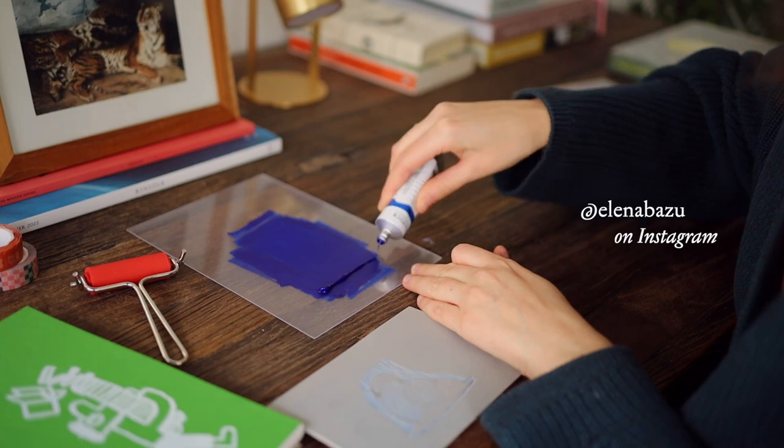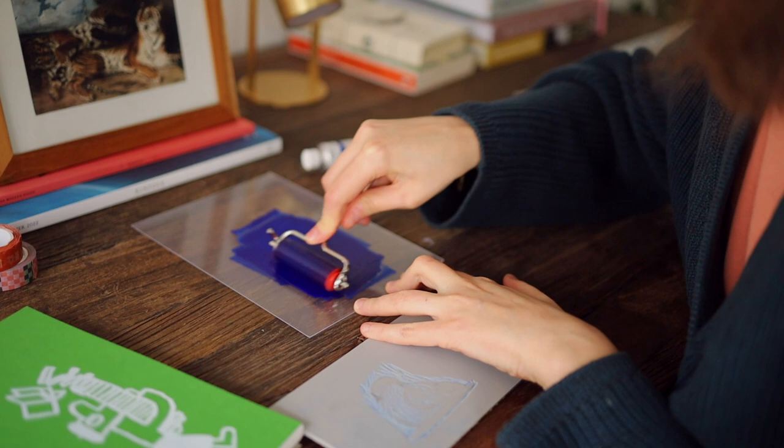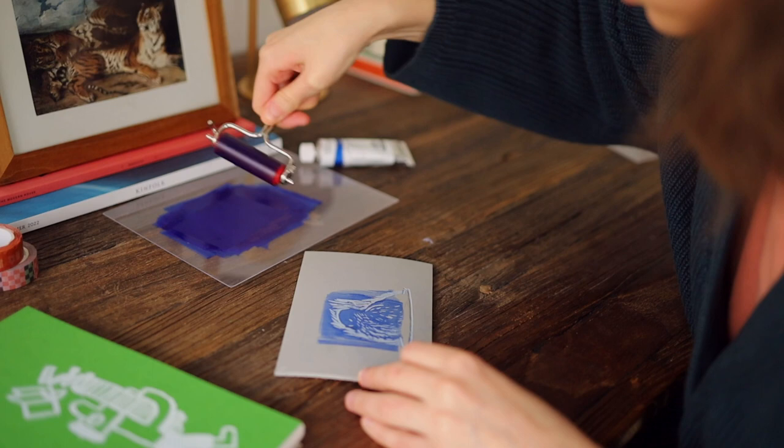Hi there! My name is Elena and to be honest I didn't plan to film this video. I just sat in the morning at my table and decided to finish my linocut, and then realized that I'm filming for 30 minutes. So here is a video of my process of linocut.